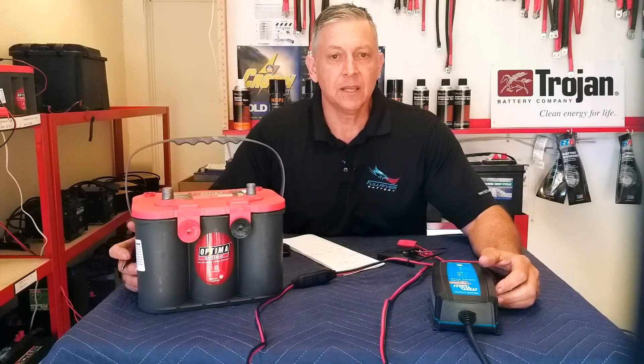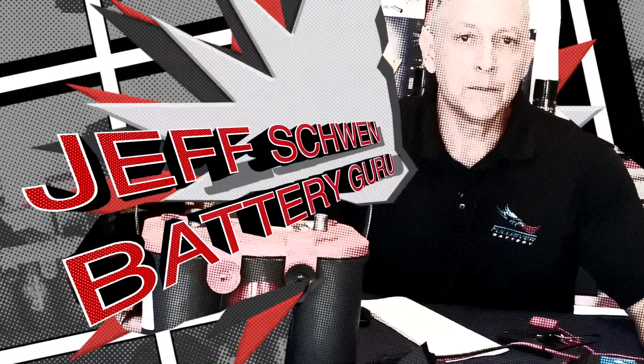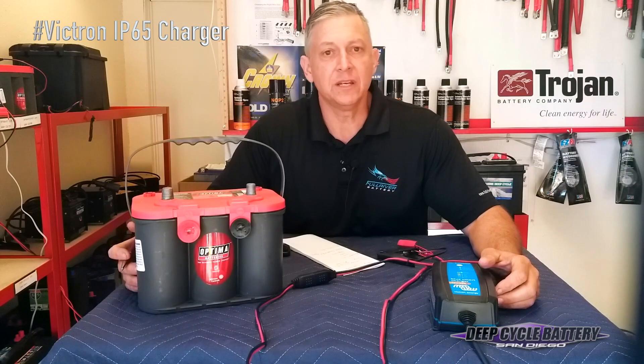Hey, how's it going? Jeff here from Deep Cycle Battery San Diego. Today we're going to talk to you about reconditioning batteries.